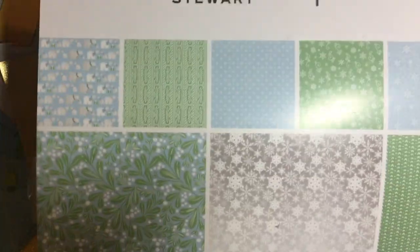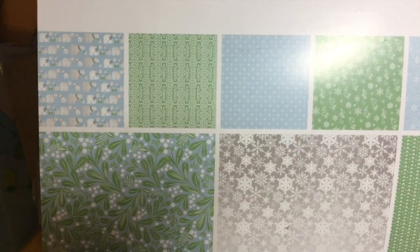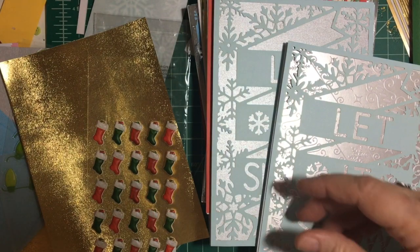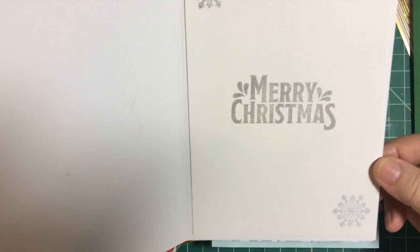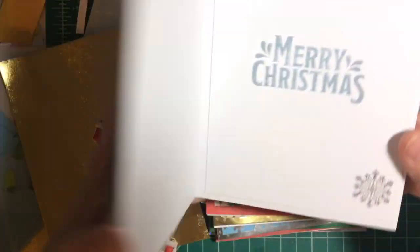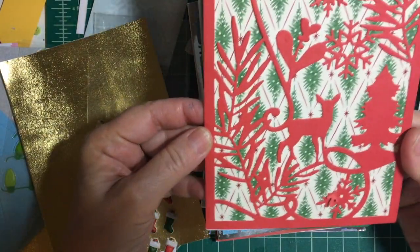And then I backed it with silver paper from the Martha Stewart collection. I used this for Beth's challenge in November last year, and also for some cards for the 'Show Us Your Sheet Load.' And these snowflakes are from a wooden block stamp that I had. Another Let It Snow.